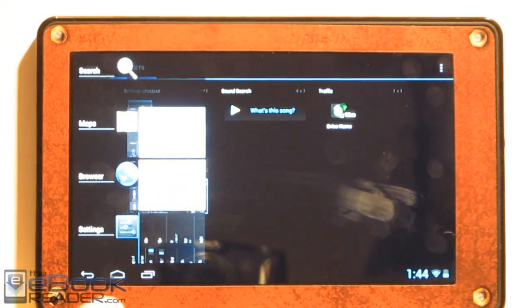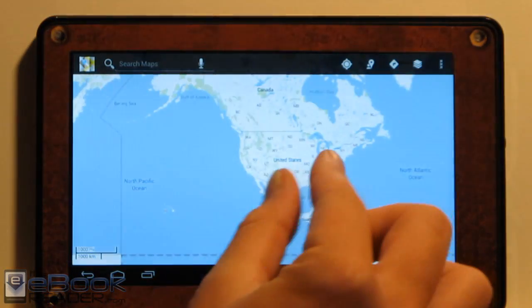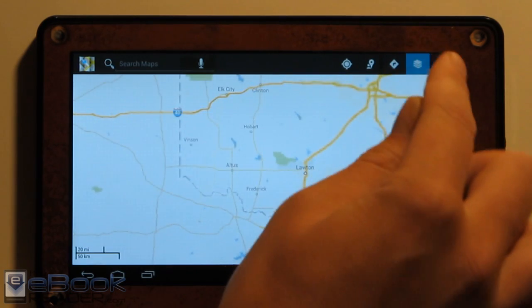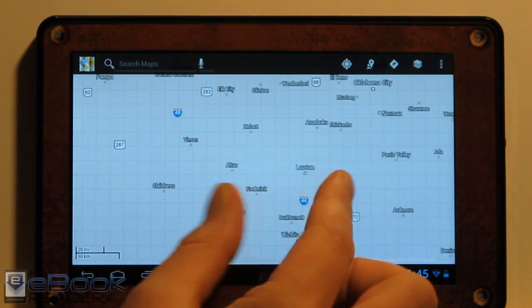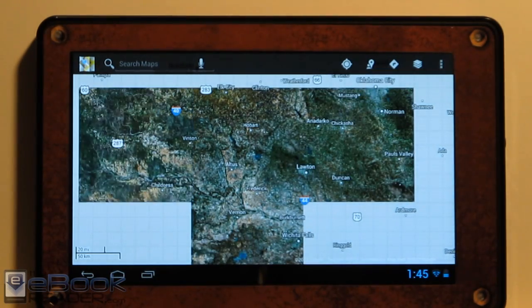I'm really liking this new layout. The new Maps app definitely got a speed boost too. Everything just seems to be zippier — loading, scrolling. There are definitely some improvements with Android 4.1 over Android 4.0.